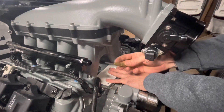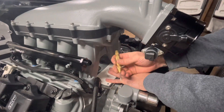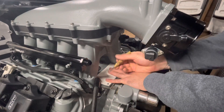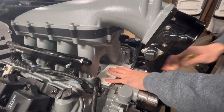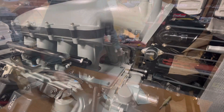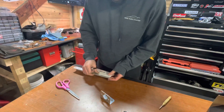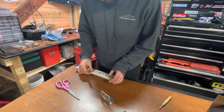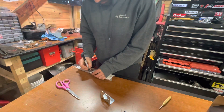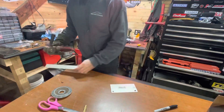So I just use the punch, and it kind of centers itself as long as you hold it down hard enough. Then it'll just give you your exact center holes.